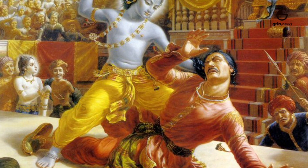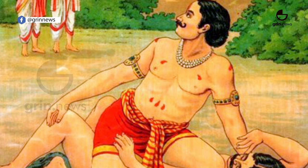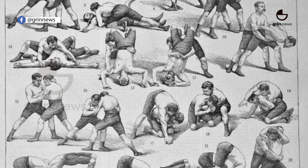Mallayudha is the ancient Indian style of wrestling and is considered the father of Kushti. Mallayudha includes wrestling, joint breaking, punching, biting, choking, and hitting at pressure points of the opponent.